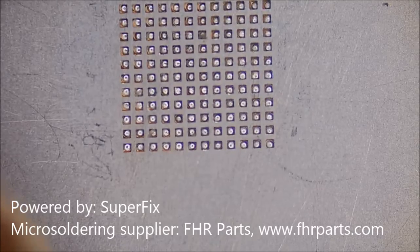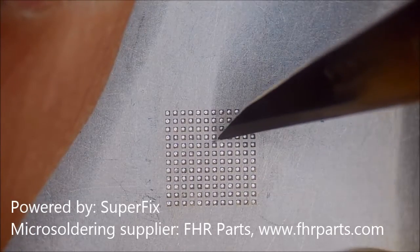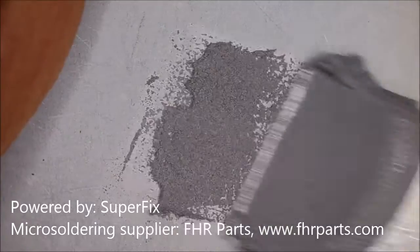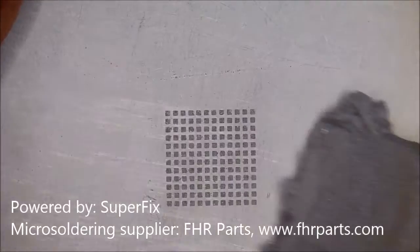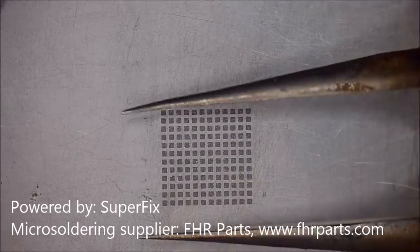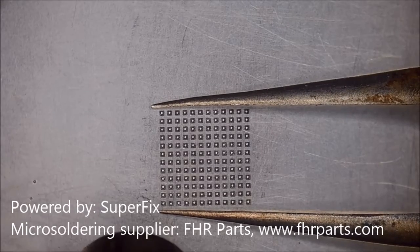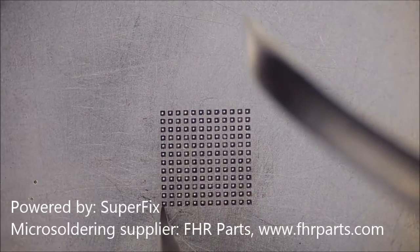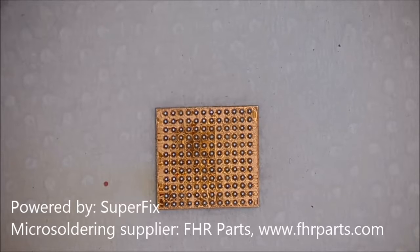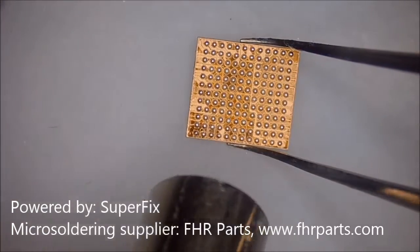We were missing the stencil, so that took a while to find the right one. We found the stencil and we position each point first, then clean the stencil before we apply the solder paste. This solder paste is 138° melting point. After that we use a cloth to remove the extra solder paste, then simply use the heat gun at 330° with airflow 40 to do the reballing.